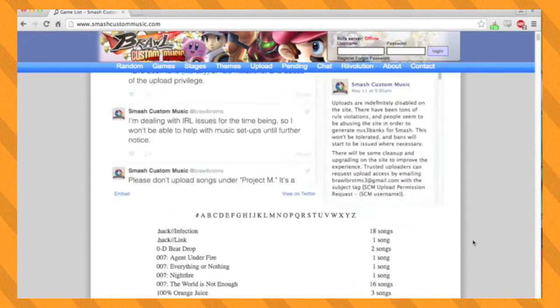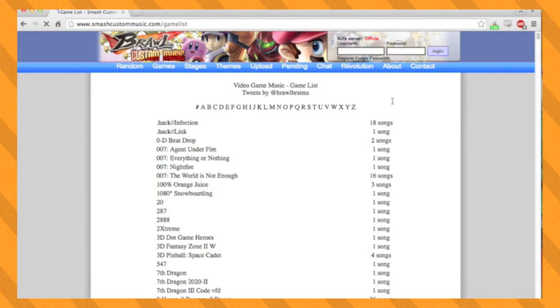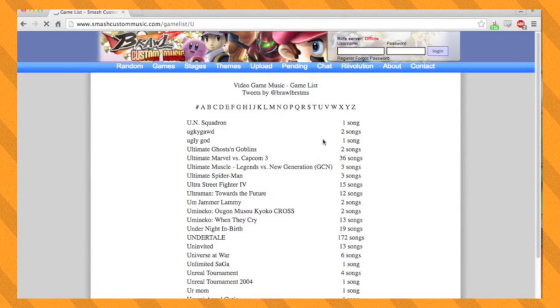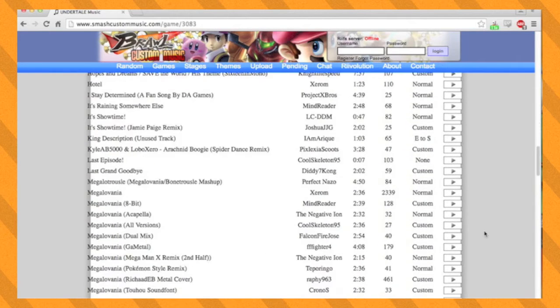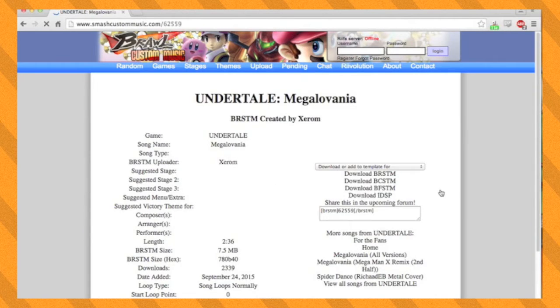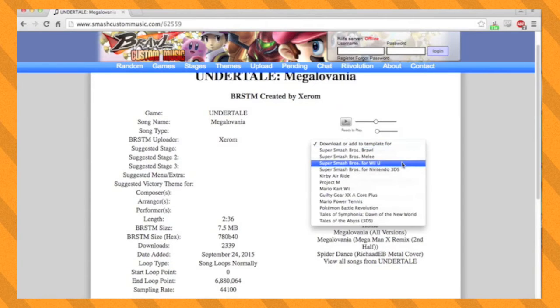Then go to the link in the description to smashcustommusic.com. You will be able to choose songs from many different video games to replace music in Smash Bros. Let's say I want a song from Undertale in the game. I'll hit U and go to Undertale, then scroll down to the song I want, which is Megalovania, and click on it. Next, click on Download or Add to Template for and choose Super Smash Bros for Wii U.